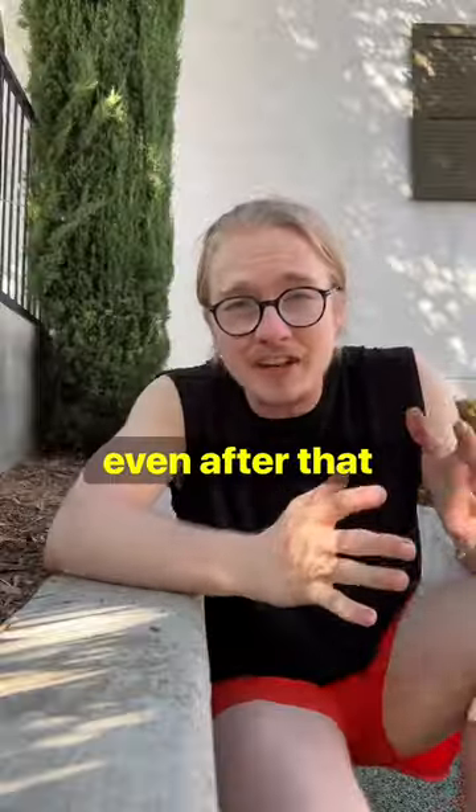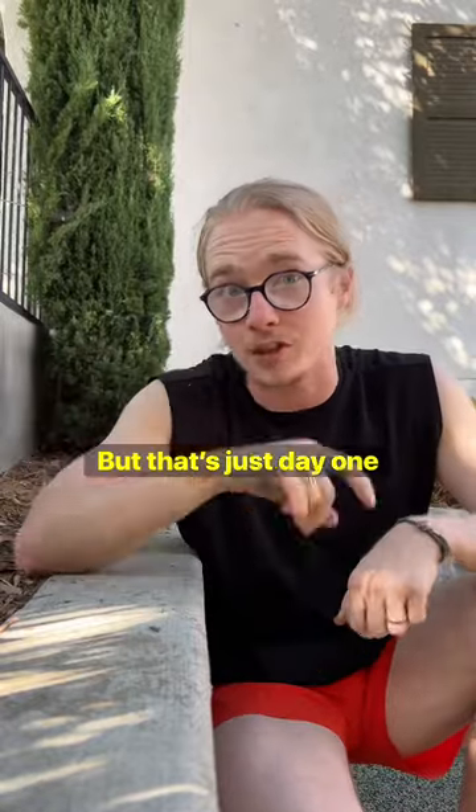Then you have just two more sets of 30 seconds, this time box shoulder stretch. Even after that one session, your shoulders are going to feel pretty good — but that's just day one.